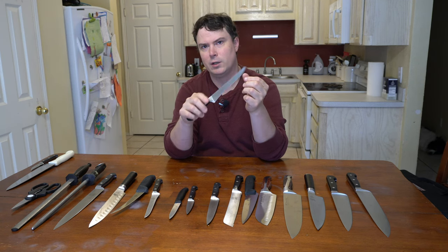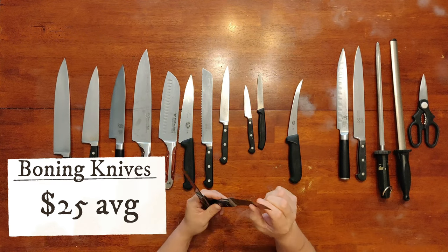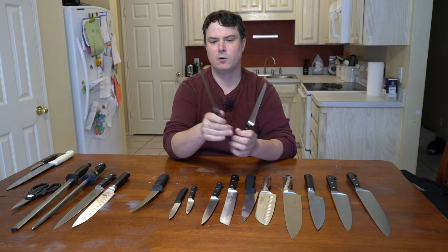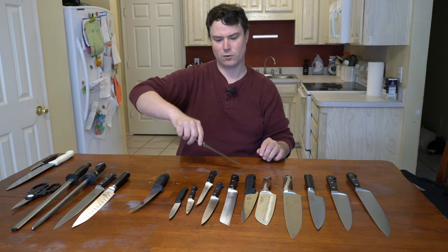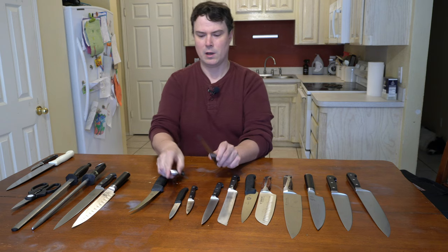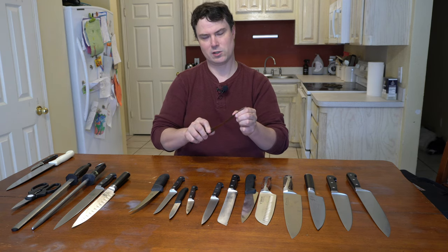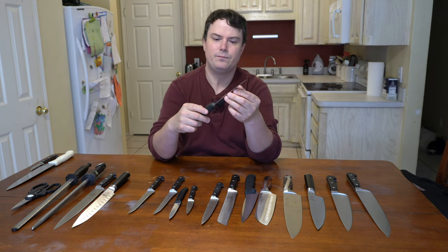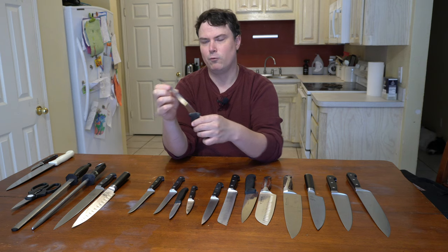Next, we have boning knives for butchering meat, removing silver skin, breaking down poultry, beef, fish — removing bones. You have three different boning knives here. Two look the same but one's flexible and one is stiff. The flexible one will follow the contours of the bone more easily if it bends — say you're breaking down a chicken, turkey, or fish. The stiffer one is a little more sturdy; you can scrape meat off bones more easily. The third boning knife has more of an arch to it, which is for dealing with stuff that's closer to the bone.